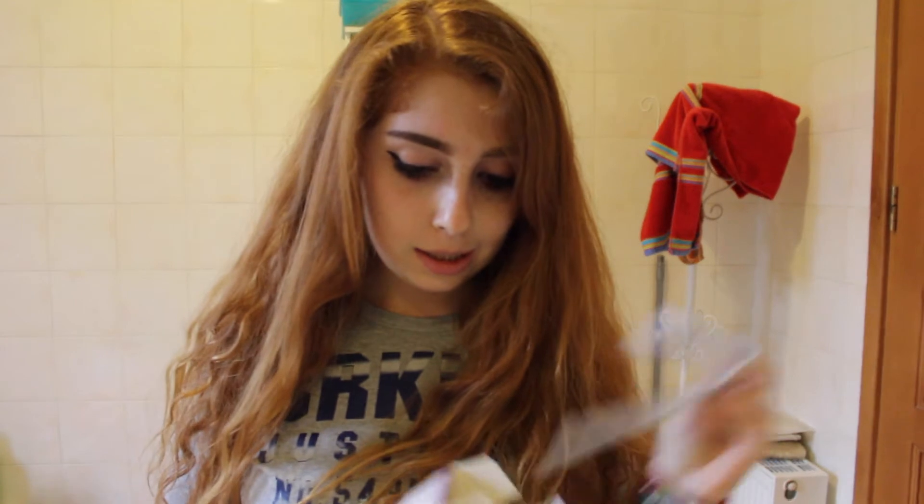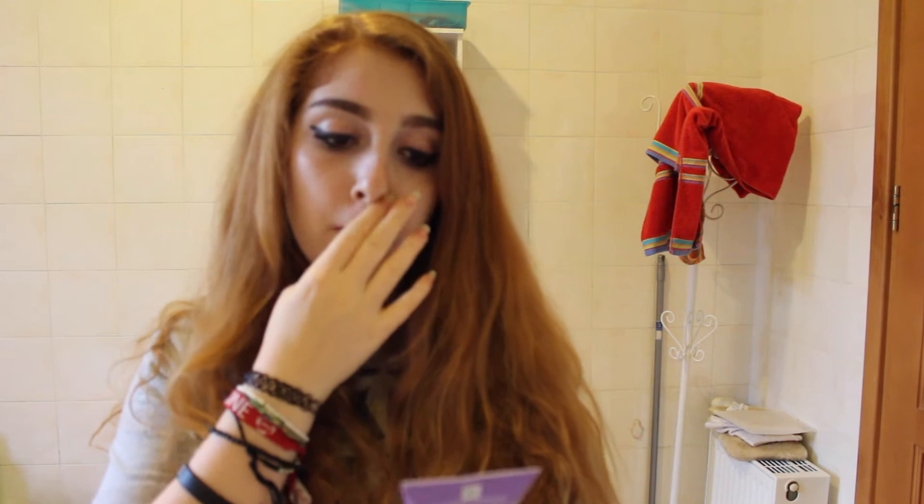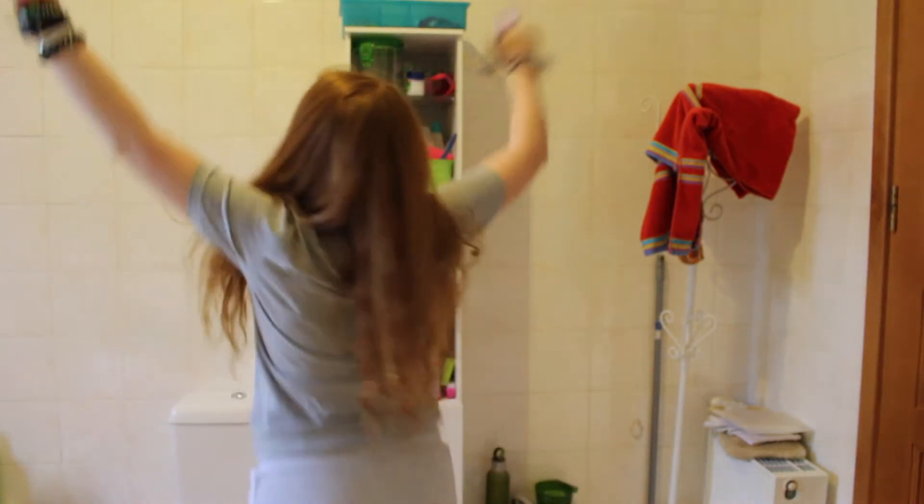First thing I'm gonna do is look through this - here's what it looks like. It comes with gloves and this is the tube, it's about the size of a hat. I hope this is gonna be enough because I'm not gonna do half, I'm not gonna do streaks - I'm literally planning on making my whole head purple.